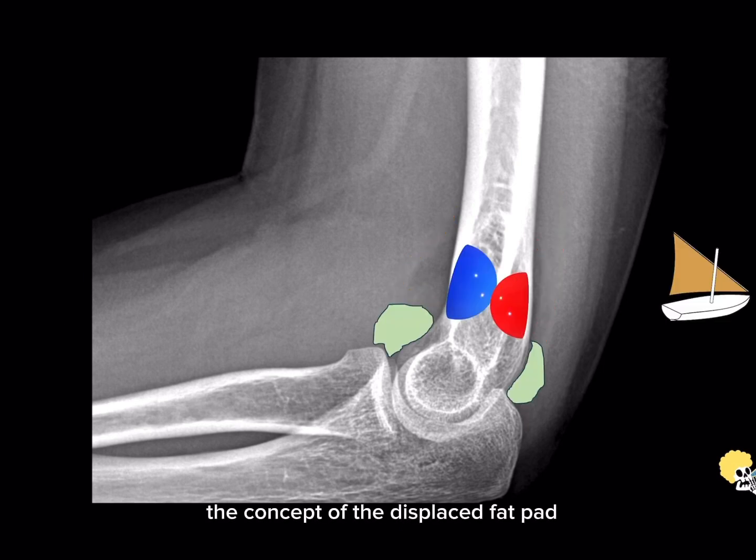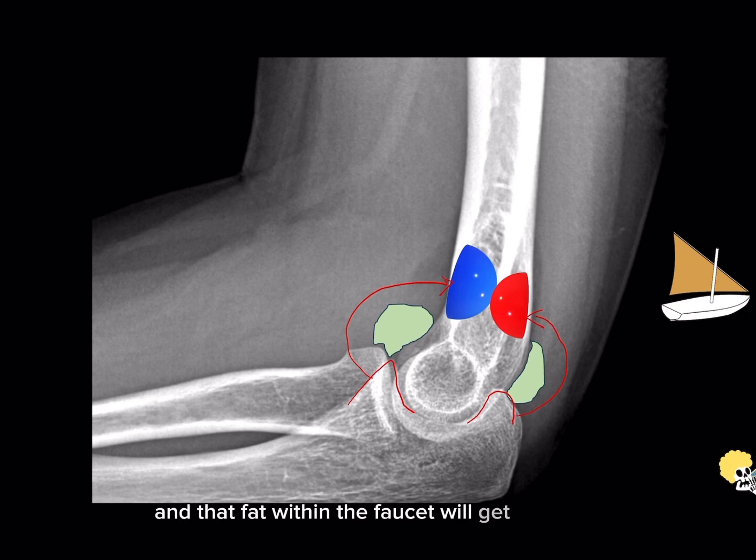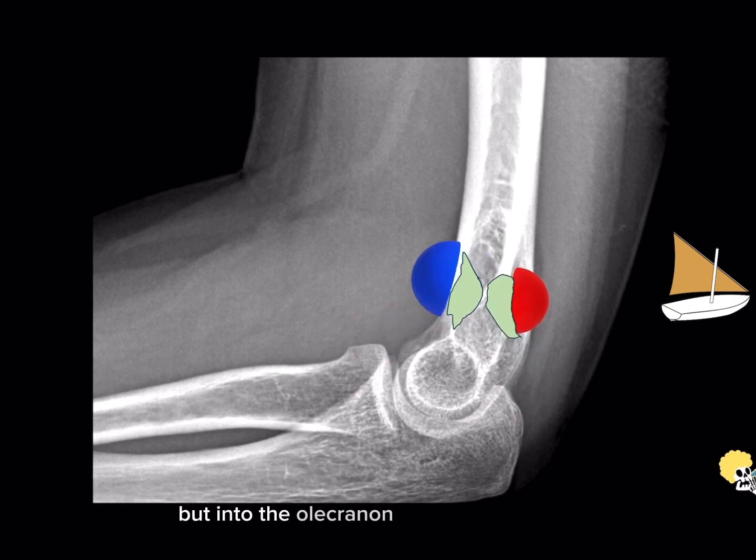The concept of the displaced fat pad is actually very simple. Here is an illustration to better explain it. The blue and red semicircles are the normal fat that usually lives within the coronary and olecranon fossae respectively. Normally this fat gets displaced by the flexion and extension of the elbow. When we have full flexion, the coronary process will go into the coronary fossa and displace that fat. Conversely, with full extension the olecranon accommodates within the olecranon fossa and displaces that fat. However, when we have large effusions of the elbow joint — depicted by the green structures — it gets bigger and bigger and has nowhere else to go but into the olecranon and coronary fossae.